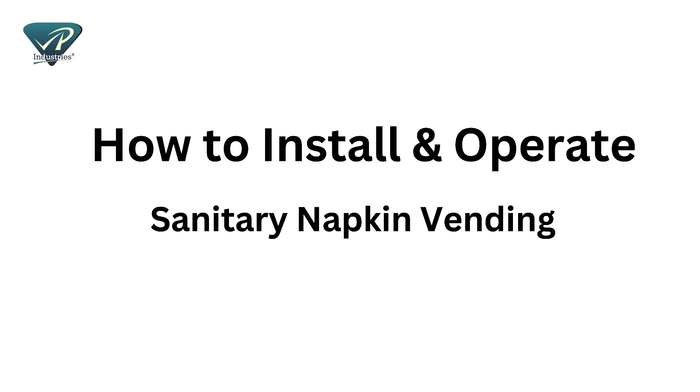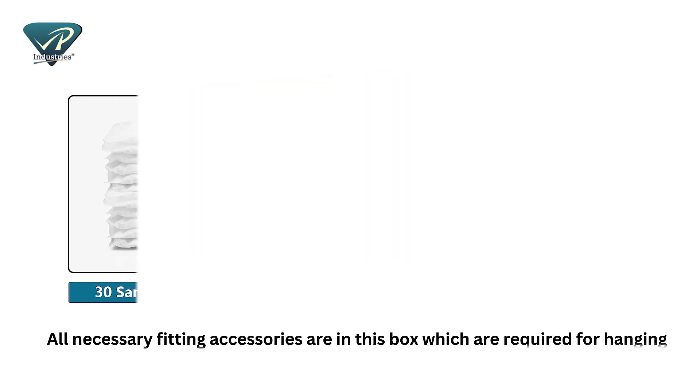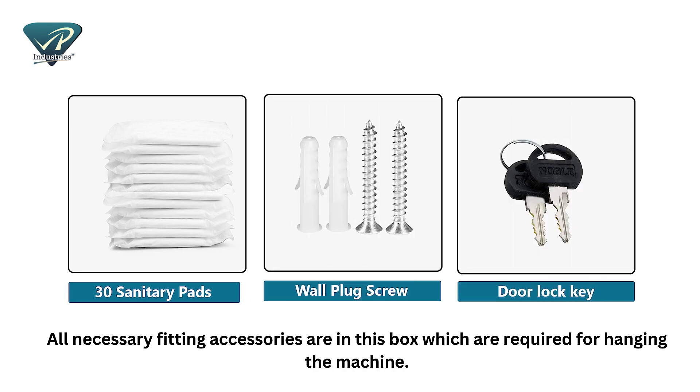How to install and operate a sanitary napkin vending machine. Open the packaging box carefully and take all the accessories out of the box. All necessary fitting accessories are included, which are required for hanging the machine.